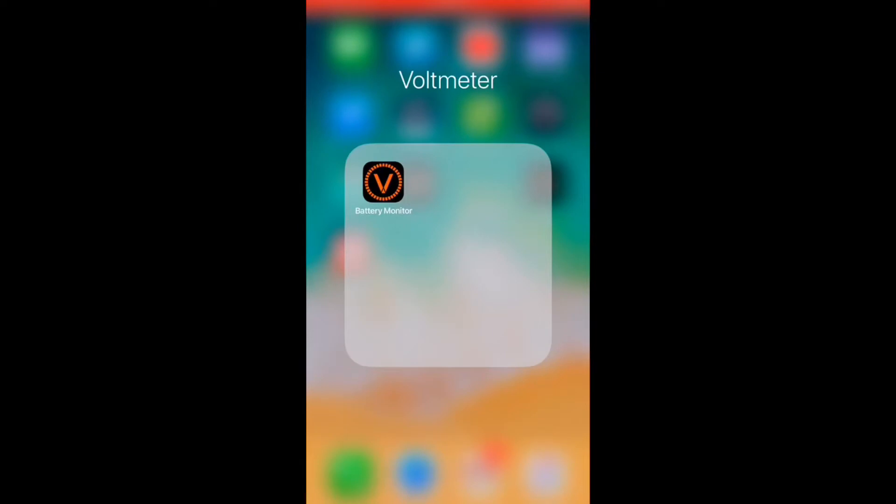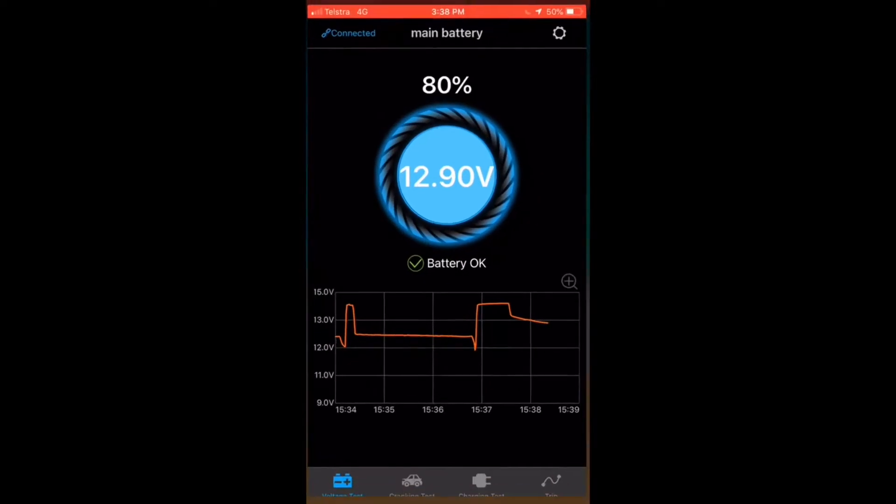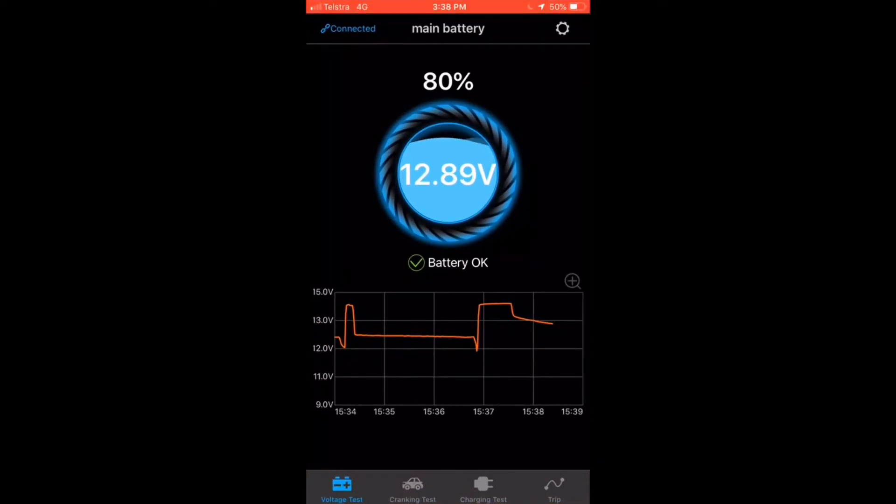Once you've downloaded the app from the app store — called Battery Monitor — you can simply tap on the app like you would any other device, open that up and straight away it comes up with a voltage. You can see your main voltage there, a percentage, and it's also recording a graph instantaneously of what's going on.